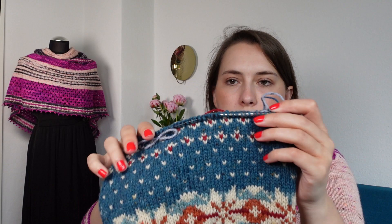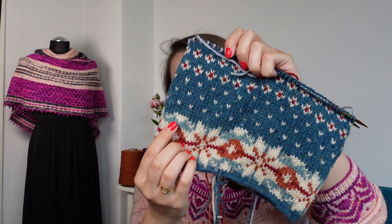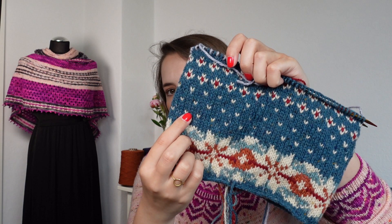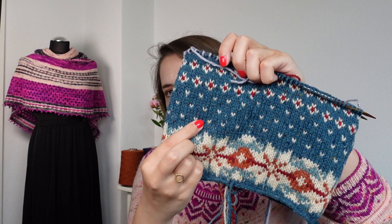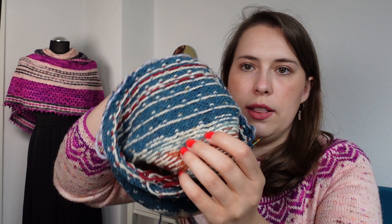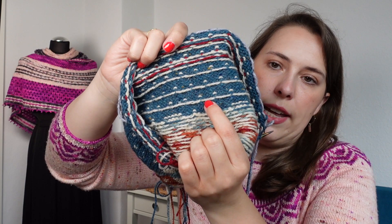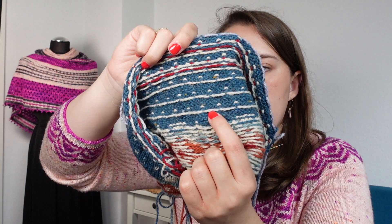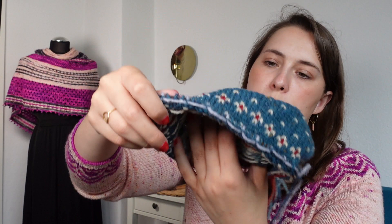Let's have a look at stranded colorwork — I have another example here. Stranded colorwork is when you work with at least two colors in a row. It is most obvious when you see this little dot row — I have always about three stitches in blue and then one stitch in this cream color, alternating this pattern over the whole round. On the back of the work, this is why it's called stranded colorwork: you have these little floats, the strands of yarn that are not used on the front. You can see I have this rather obvious cream float here.